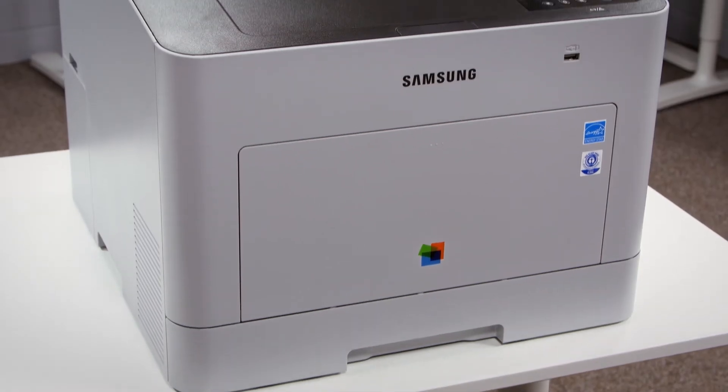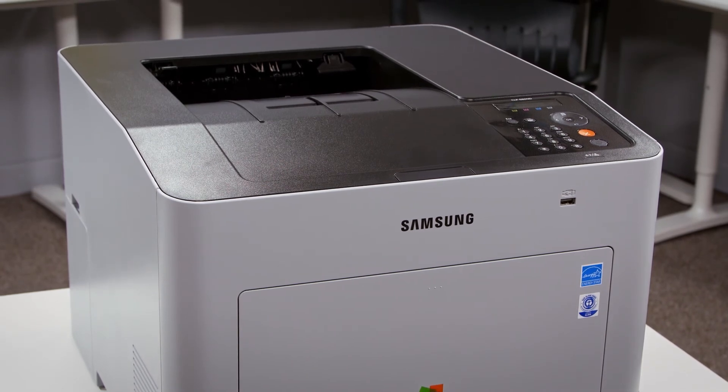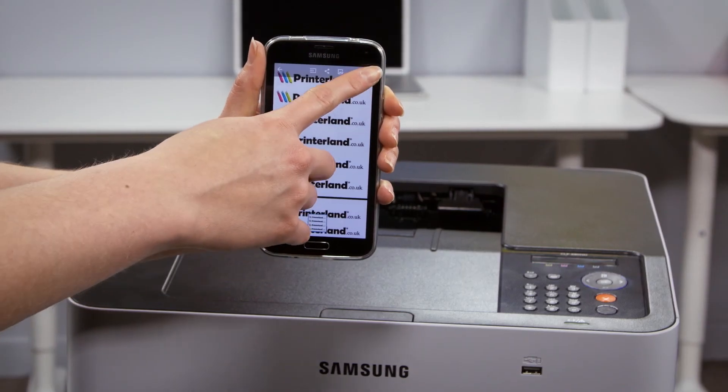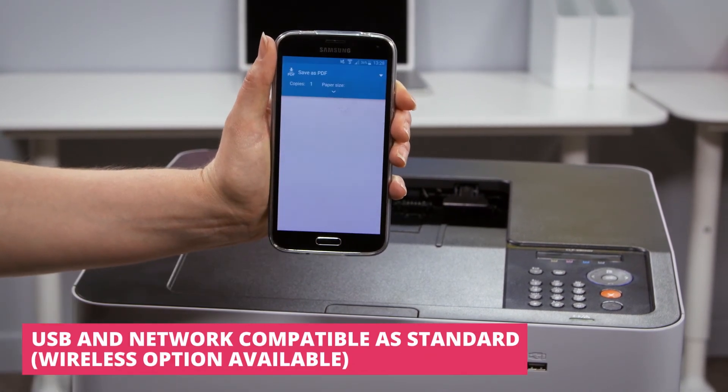For convenience, a wireless option is also available so you can connect your printer to your network without the need for any cables. Google Cloud Print technology also allows you to print almost instantly from any Android device with just a few touches when connected to your wireless network, without any complex setup procedures.